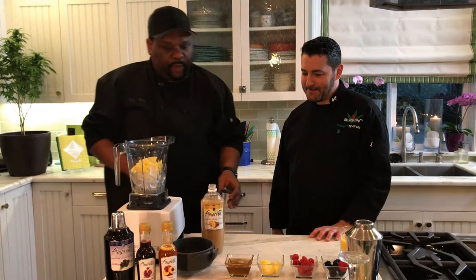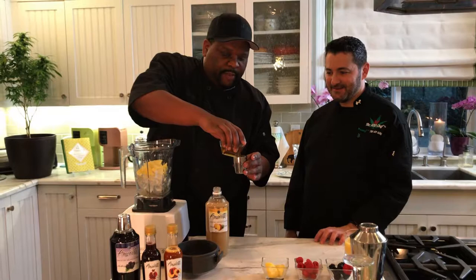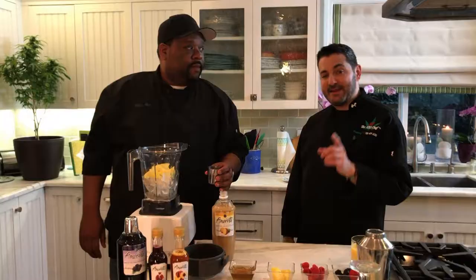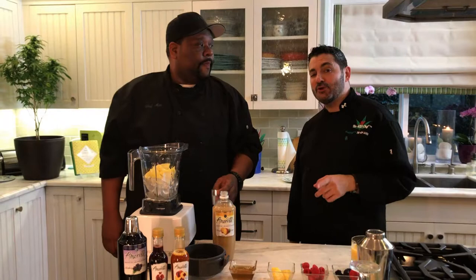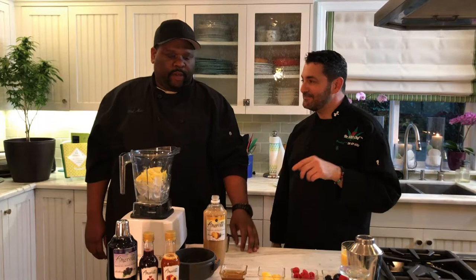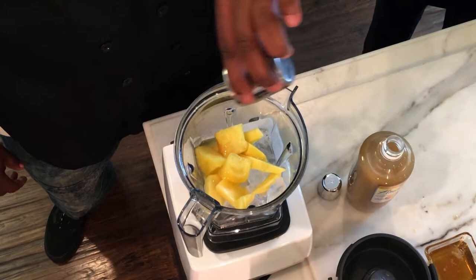Now this is where we add our cannabis syrup. Being a chef I eyeball it — we're going to add about five milligrams, which is about a tablespoon. If you want to learn how to make the infused simple syrup, check out our website the420chef.com and also on the Cannabis Quicken Channel. It's a very simple recipe — just sugar, water, and pre-cleaned, pre-decarbed cannabis: two parts water, one part sugar.